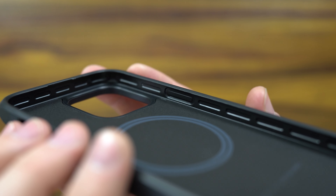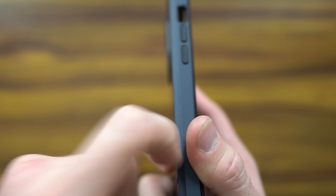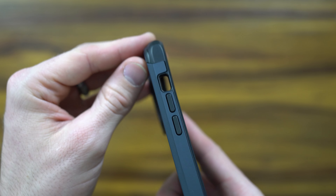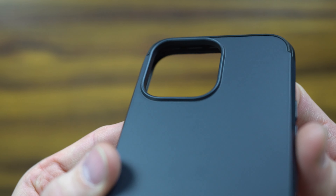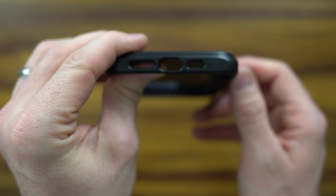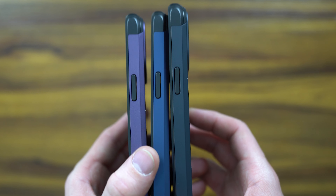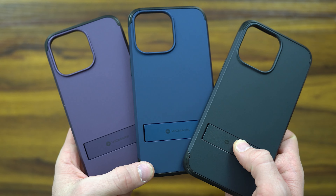Coming closer here, you can obviously see the MagSafe ring that's going to provide you MagSafe throughput, which is great. You've got a flush kickstand made out of aluminum metal, as well as a hinge made out of sturdy metal. This is going to support many different angles and preferences. In the corner, you can see it's tooled as well to provide clearance and protection — those grooves trap air and insulate to give you extra protection. This provides up to 18-foot drop protection, two times the military grade.